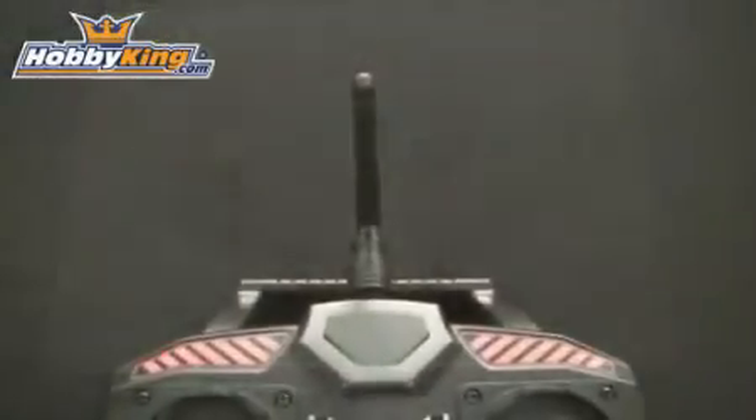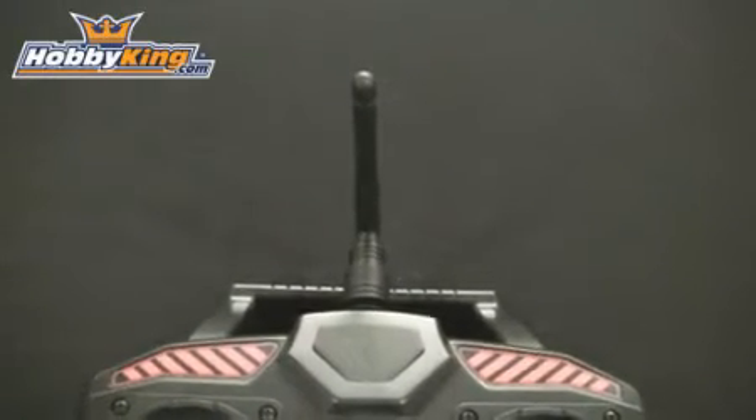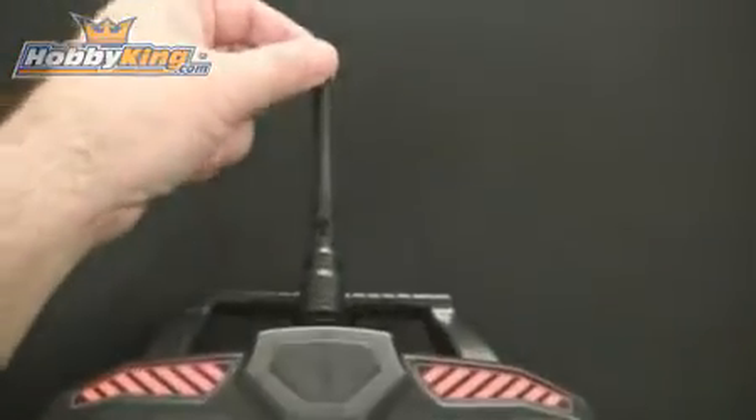Let's take a closer look at the actual transmitter. As you can see here, it comes with a basic 2.4 GHz style antenna — just a little short antenna that's bendable.